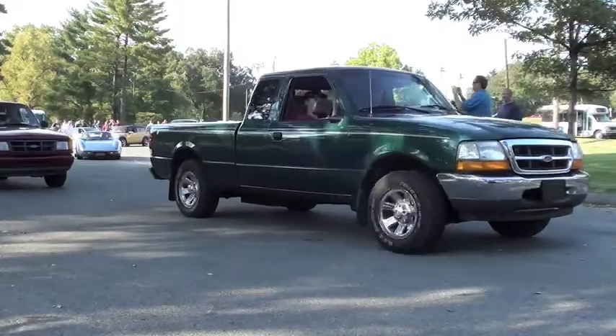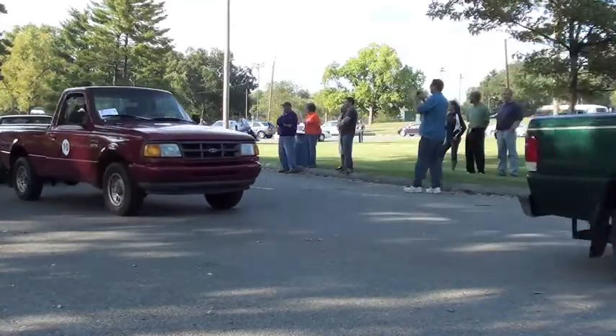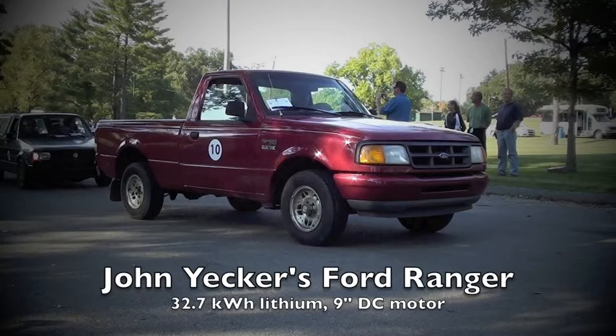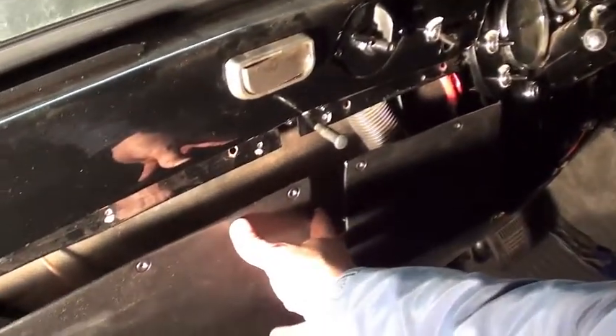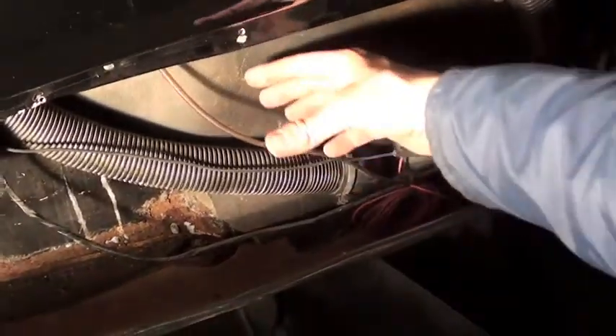My friend John Yecker, who some of you met at Evcom, runs an automotive air conditioning business and will be installing the AC system for the car. We did some planning and evaluated the space we had to work with.